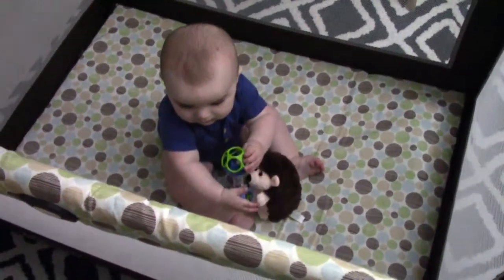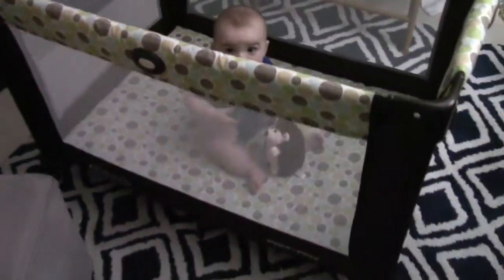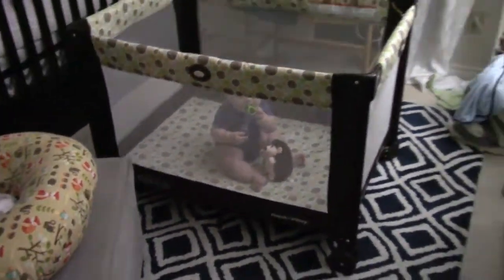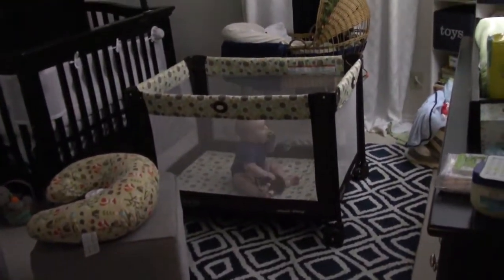It's Eclipse Day! Gabriel, you know what that means, huh? That means you are going to stay in here in this nice dark blacked out room where you can't accidentally look at the sun all day.